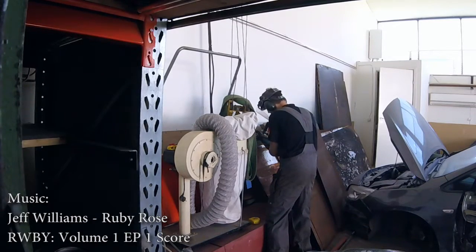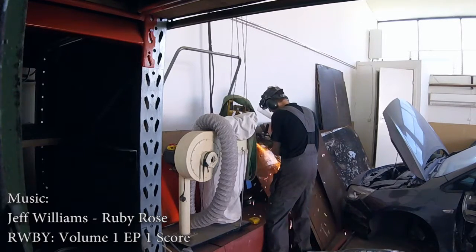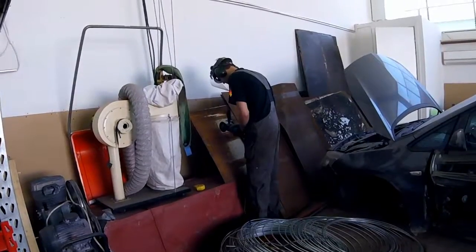Hello, this is Thomster on the behalf of IndieStructible Productions, and we are working on the Ruby guitar! So a new series.